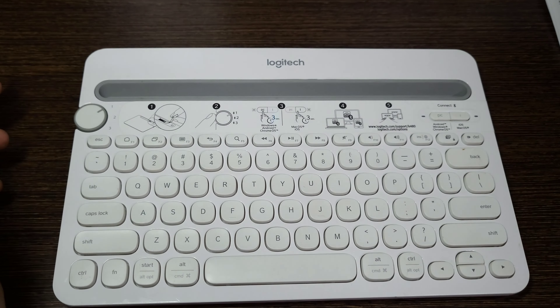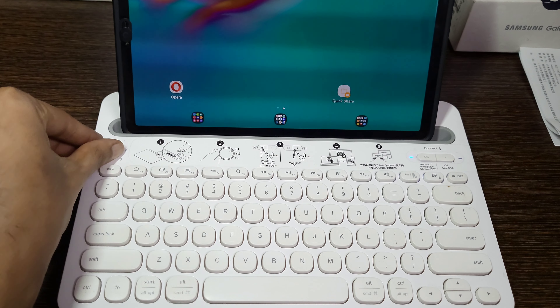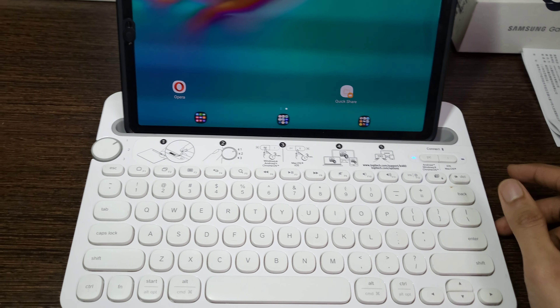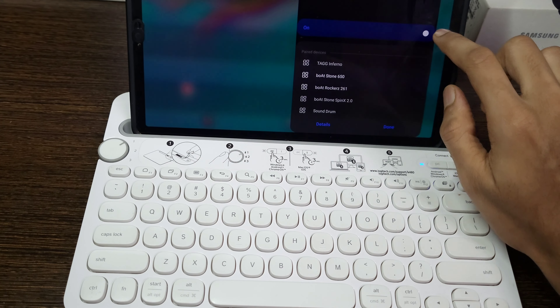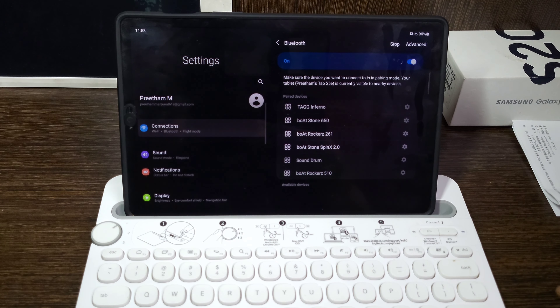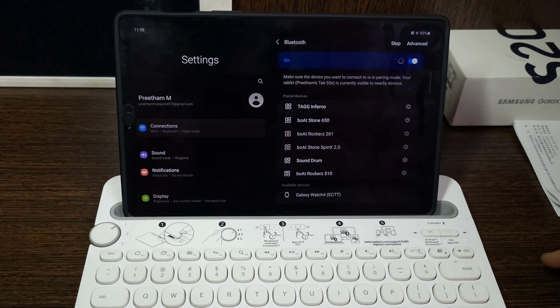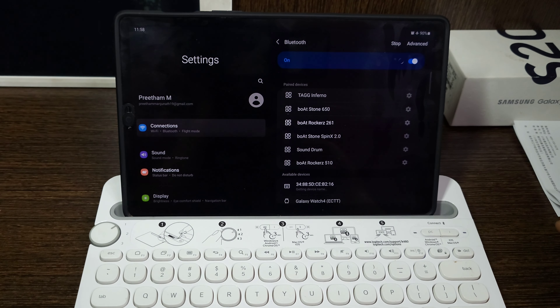It fits most phones and tablets up to 0.4 inches thick and 10 inches wide. This portable wireless Bluetooth keyboard comes with two pre-installed triple-A batteries which can last up to 24 months, and is compatible with wired, wireless, or Bluetooth mice. The K480 is also spill resistant to survive small accidents — a reliable and durable partner for your desk at home or at work.